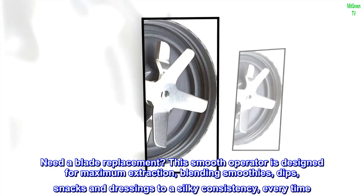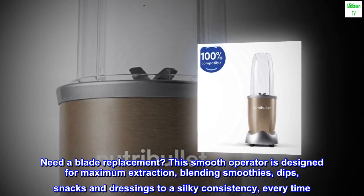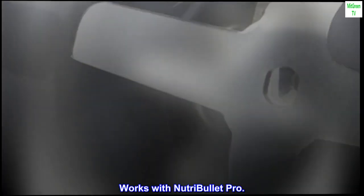Need a blade replacement? This smooth operator is designed for maximum extraction, blending smoothies, dips, snacks, and dressings to a silky consistency every time. Works with NutriBullet Pro.